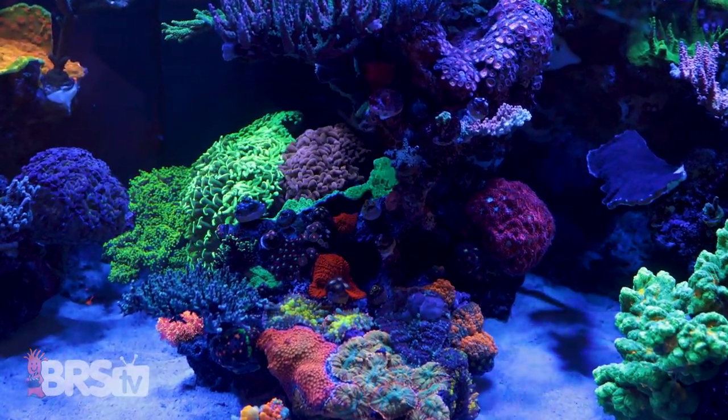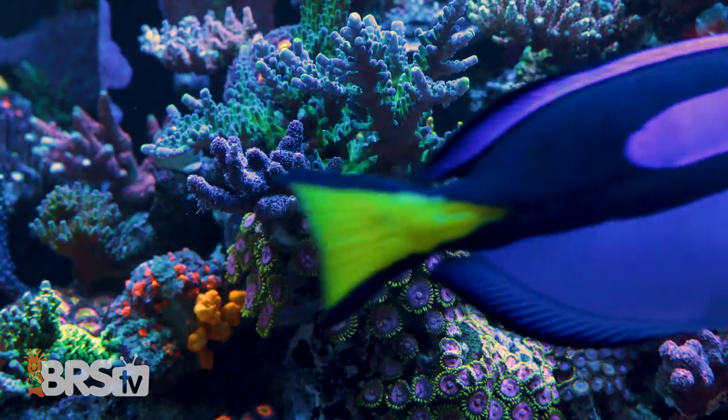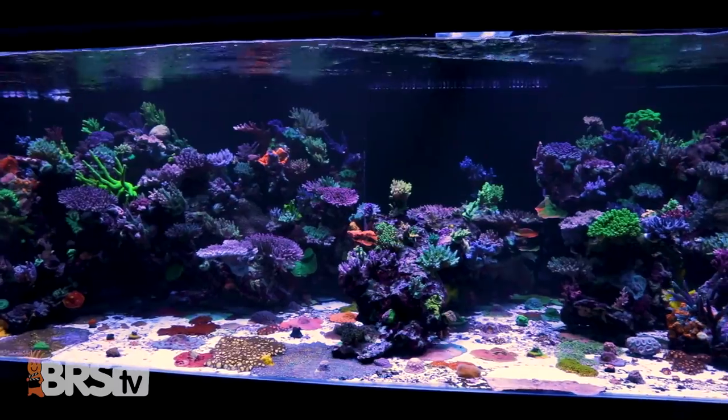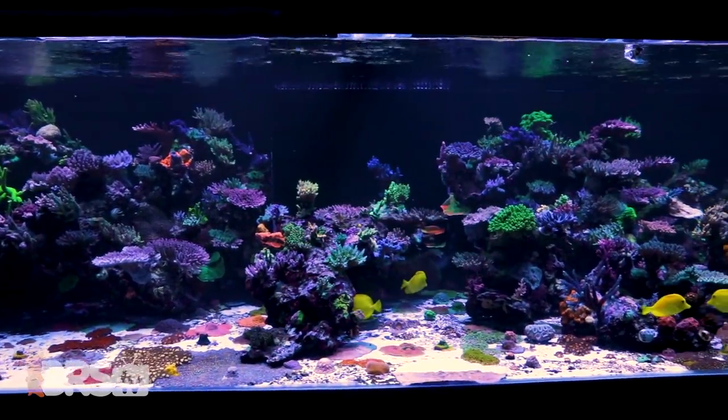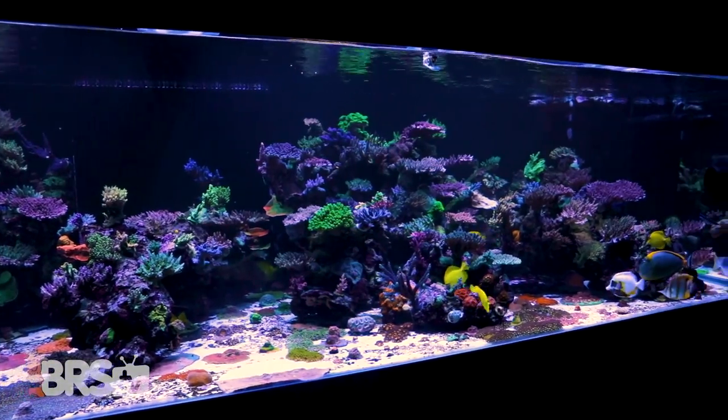Hi guys, I'm Randy with BRS TV and today we're at WWC with the first of three tanks that were set up and are running on the WWC method so that you can replicate the same success in your own home. We're starting with the 900-gallon tank in the back of the WWC retail store, which is taken care of by Josh, the retail manager, who ultimately runs all the systems here at WWC.